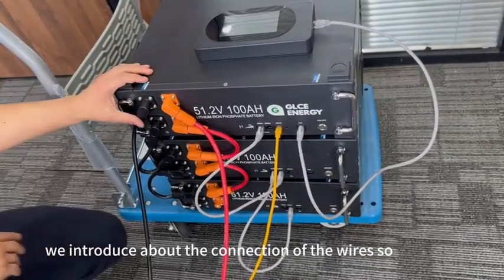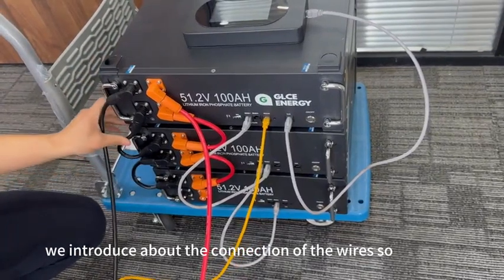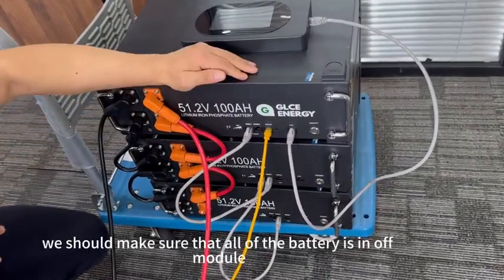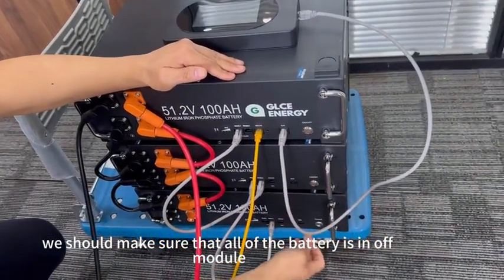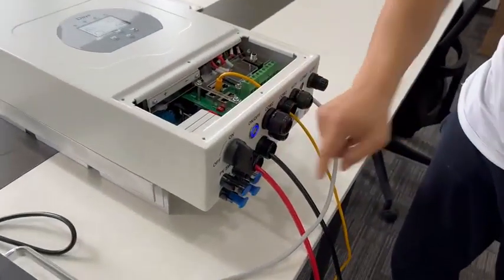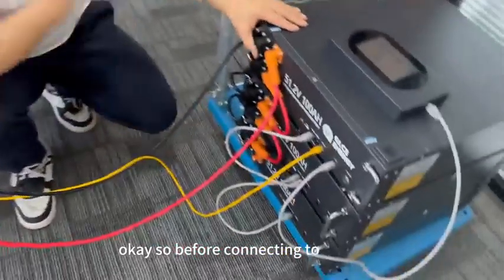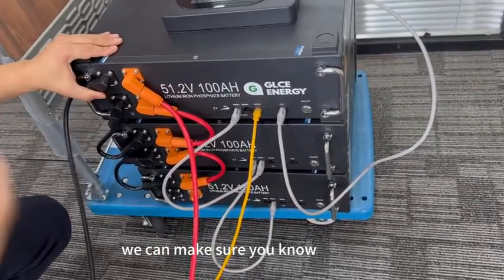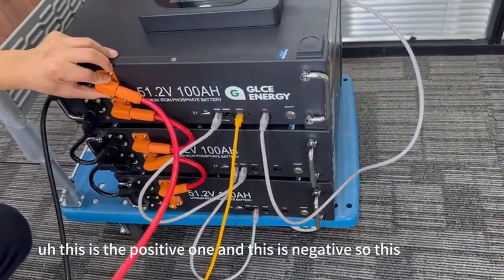First, we'll introduce the connection of the wires. Before any connecting of the wires, we should make sure all of the batteries are in off mode. We also need to close the inverter. Before connecting the battery, first make sure which terminal is positive and which is negative.